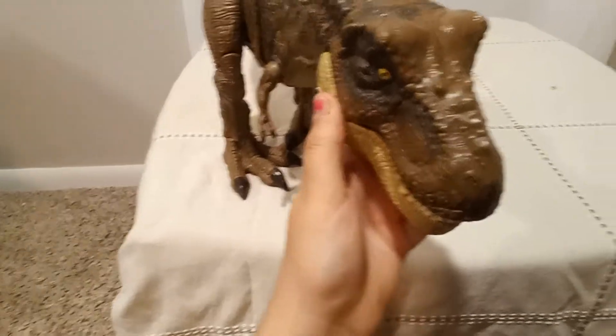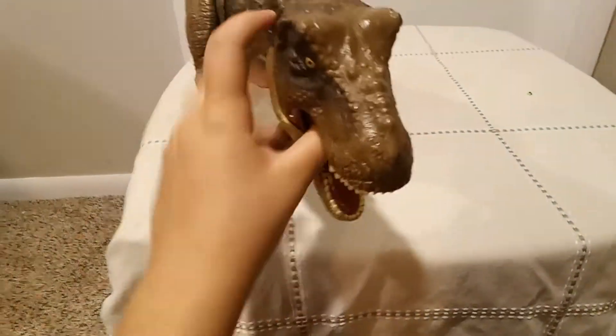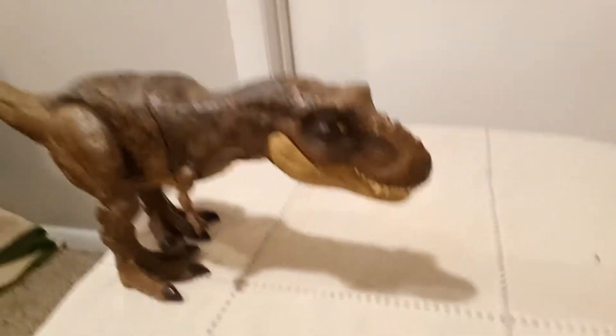Can I show you the inside of the mouth? Let me just open it. There you go. Everything is just packed with detail — the skull, just the head.